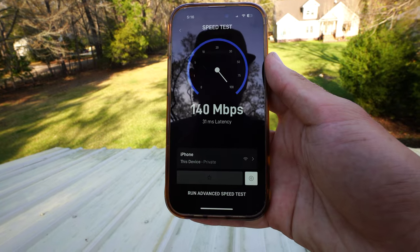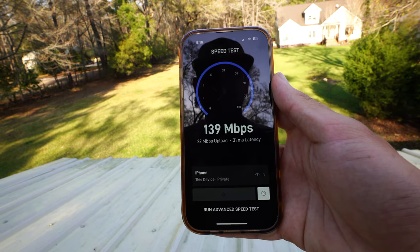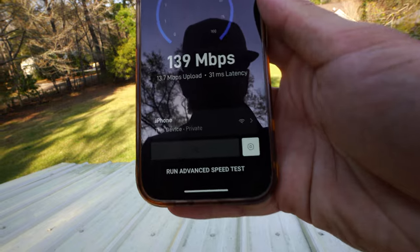Just so you know, we're out in the middle of nowhere. We're getting 139 Mbps down and we kind of average around 20 megabits up, so it's not the fastest upload.